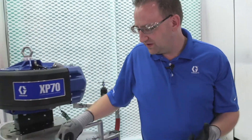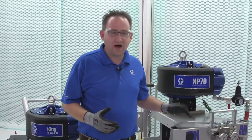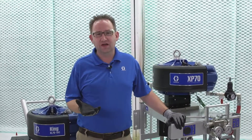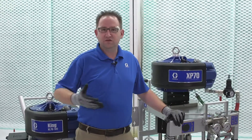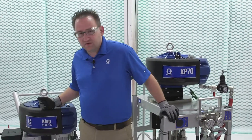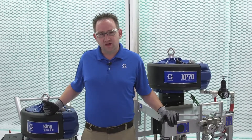The last thing that's really useful about a plural component is that you can use short pot life materials. When I say short pot life, we're talking about quick-set materials with ten minutes down to two minutes of pot life. You can't do that with a single-leg because in two minutes you cannot mix the material, get it through the machine, spray it out, and flush in time.